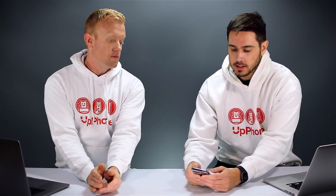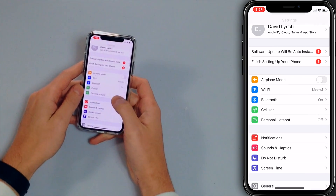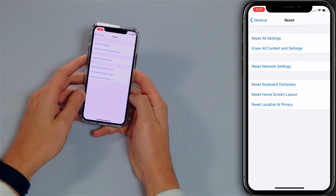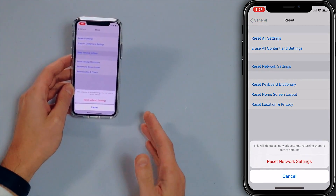The next step is to reset network settings, which will erase Wi-Fi, Bluetooth, VPN, and cellular settings back to factory defaults. Go back to the main page of the Settings app, tap General, scroll all the way down to Reset, tap 'Reset Network Settings,' and tap it again to confirm. Before you do this, write down your Wi-Fi passwords, because you'll have to re-enter them when you reconnect. This is a great step — it fixes all sorts of different problems with Wi-Fi and cellular issues.